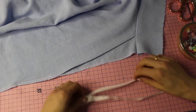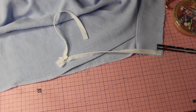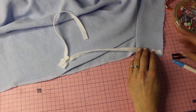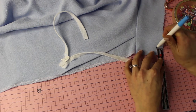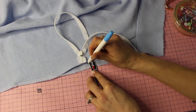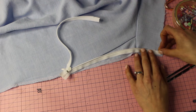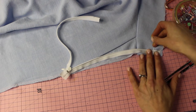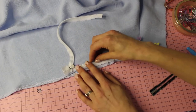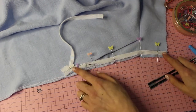Next is installing the zip. Press the invisible zip open before placing the foot, then mark the seam allowances — 1.5 inches down from the top of the waistband and 1.5 centimeters from the fabric edge. The zipper teeth is slightly smaller than our seam allowance, so marking ensures accuracy and that the zipper top stops exactly where the seam allowance meets the edge. Pin it in place. I've linked a full invisible zipper tutorial in the description.